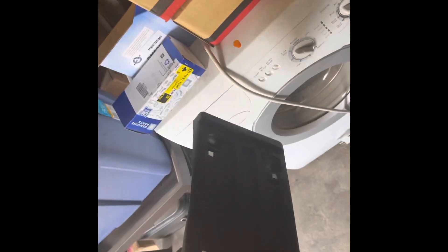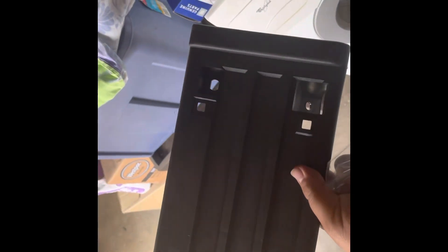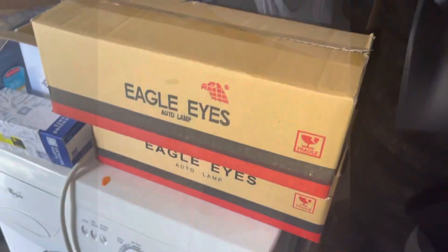So yeah, here it is right now. I'm gonna go off the truck first. I'm not gonna show you guys the installation because it's common sense — people don't need to see that boring stuff. So I'll show you the updates in a bit. All right, so here are the headlights.